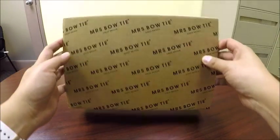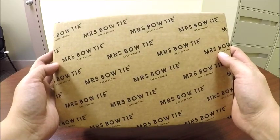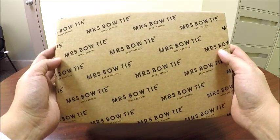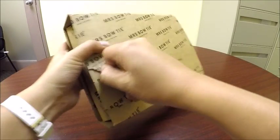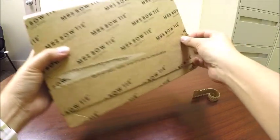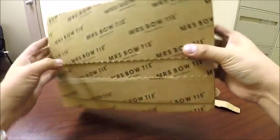Hey everyone, Mike here from Inbox with Mike and Jess, and today I am going to be reviewing a bow tie from Mrs. Bow Tie. I had heard about this company from a very fashionable co-worker of mine, and he knew I was looking for a bow tie for a special occasion, so he told me about this amazing company from the UK that specialized in bow ties.